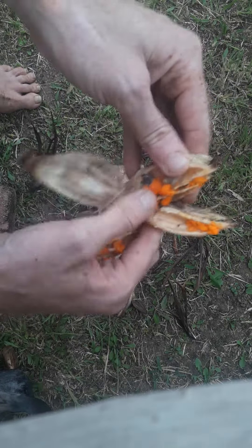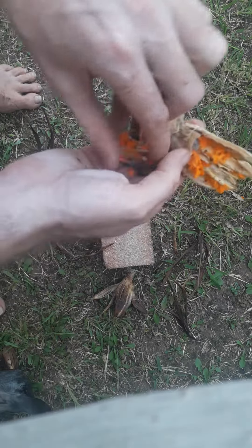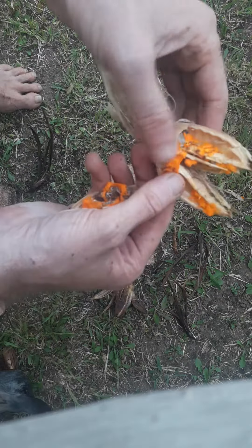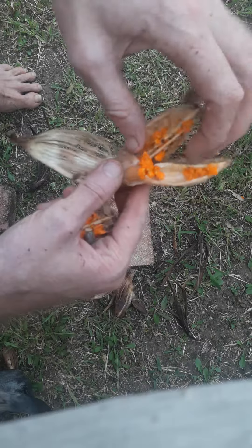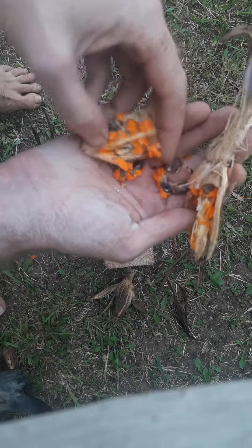They've got these little hairy — can you see these little furry hairy bits? So the seeds actually look quite cute inside. I'm not 100% sure if the nurseries accept the pods or if they actually have to break them open and just supply them with these seeds like this.